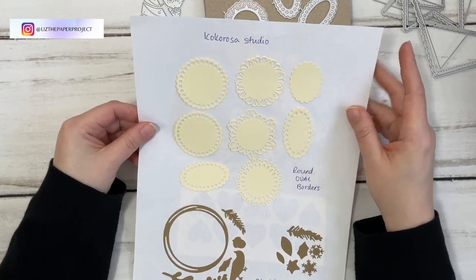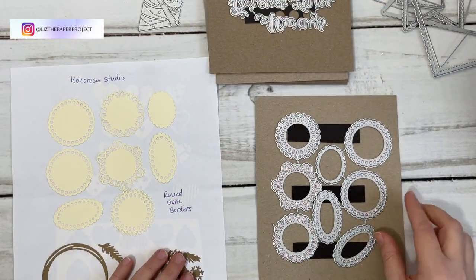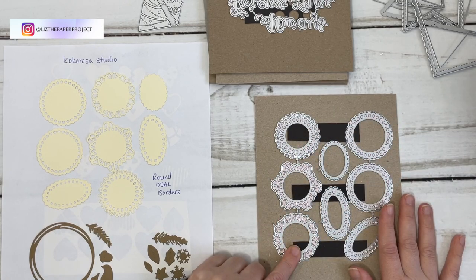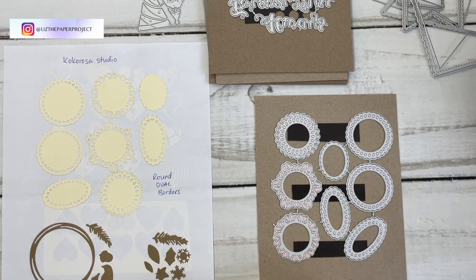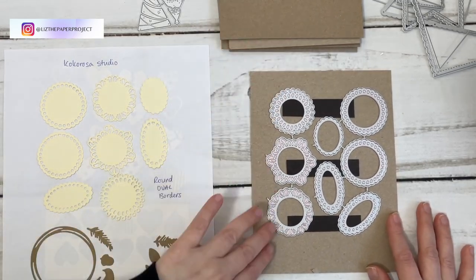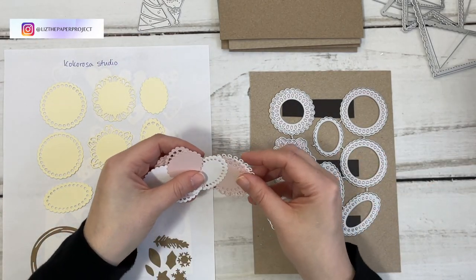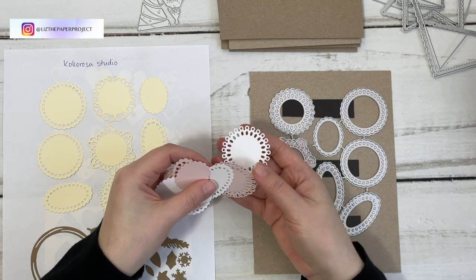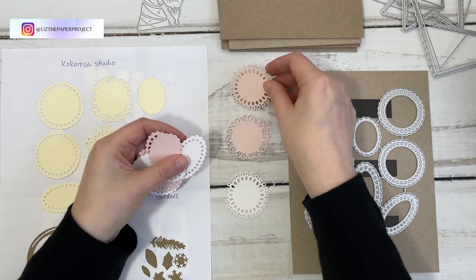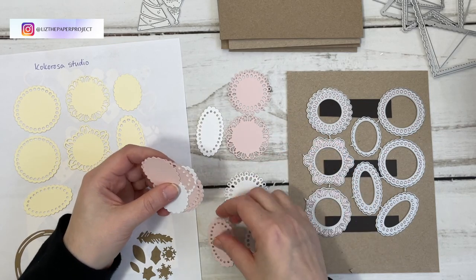What I'm doing now is adding my actual die cuts and storing them this way because it's easier for me to keep track. The first ones I'm showing you are the round oval borders — this whole set here. I absolutely love them. I'm going to show you how I've used some of them, but I'll show you all the projects after I show you what these look like.